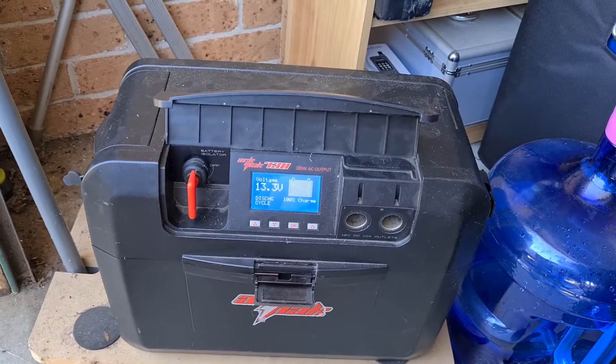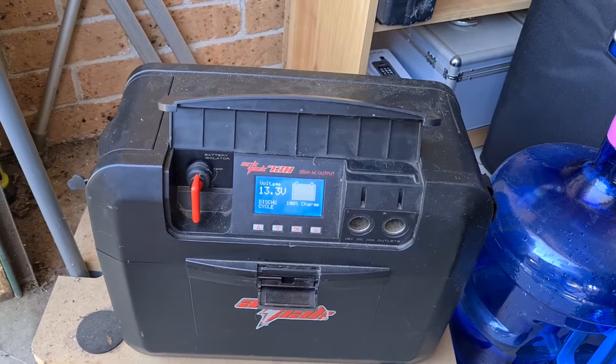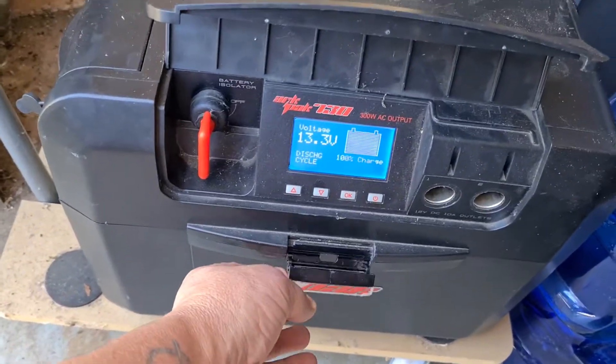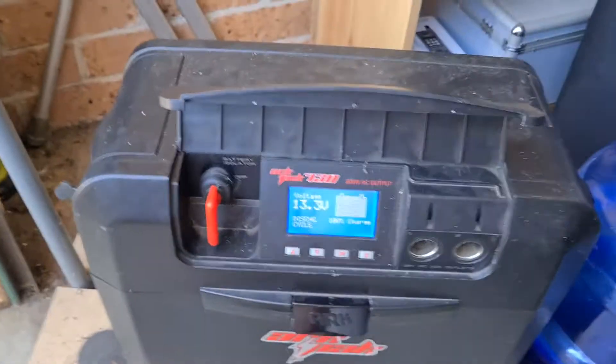I only had one little issue when the fuse melted. I rang the company up — lucky they were in Sydney so I took it to them. They replaced it free of charge. It wasn't in warranty and they also fixed the handle which I broke, and they did that for free as well. So I'm pretty happy with that.